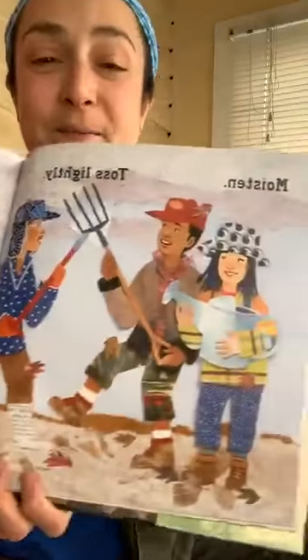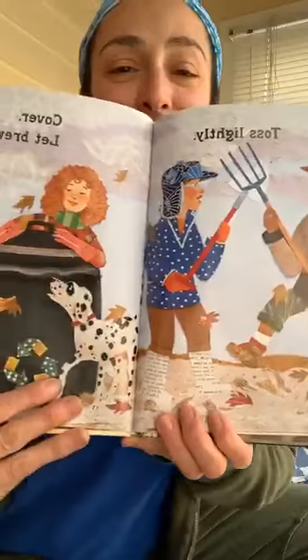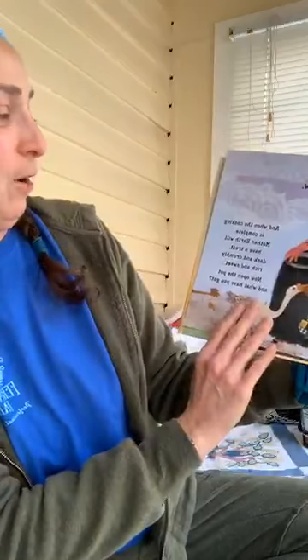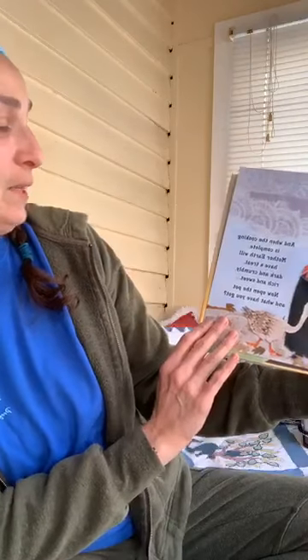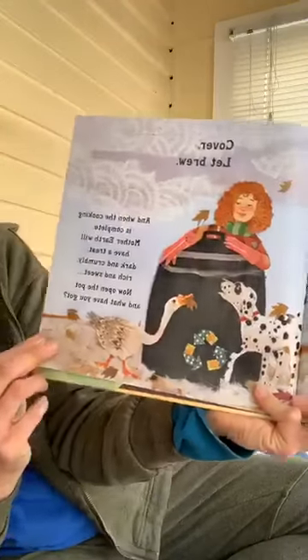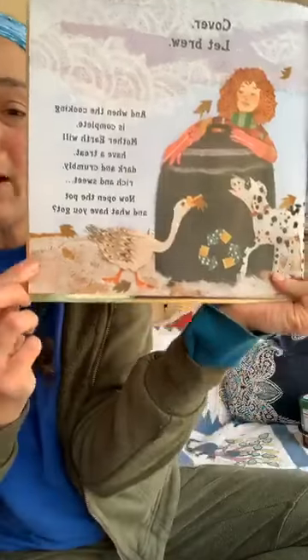Moisten. Toss lightly. Cover. Let brew — just like tea or coffee. And when the cooking is complete, Mother Earth will have a treat. Dark and crumbly, rich and sweet.